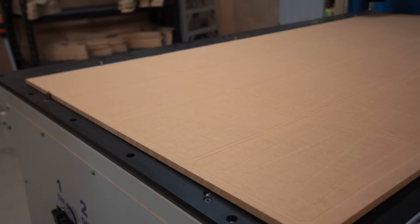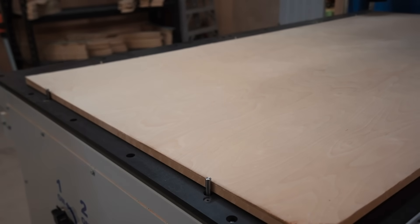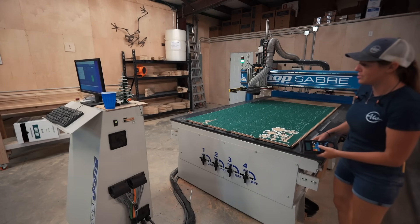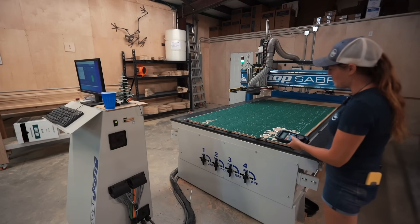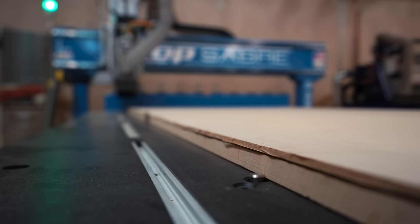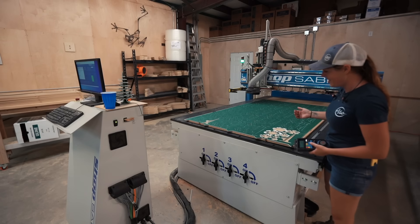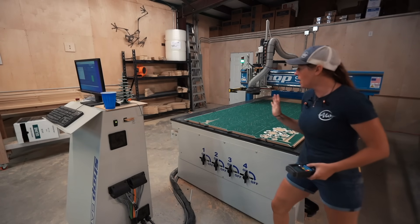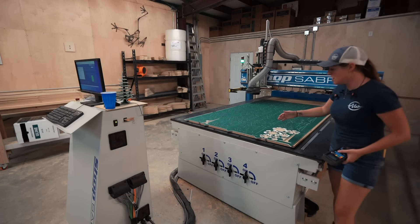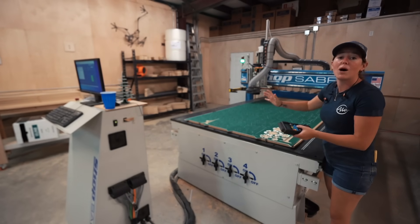ShopSaber has also automated the process of loading material even easier by having reference pins. They have a cordless pendant, which is also a really nice feature, but the reference pins — tell me that's not cool, that's like some space stuff. What they do is, you pop up the pins and now you can reference your material all the way to the bottom and all the way to the left of the machine. So if I wanted to cut 50 of the same piece, I can make sure they're all in the same spot to do that.